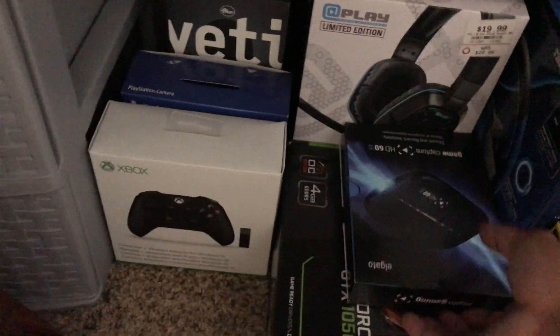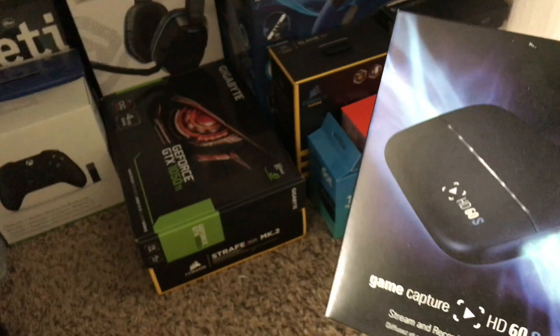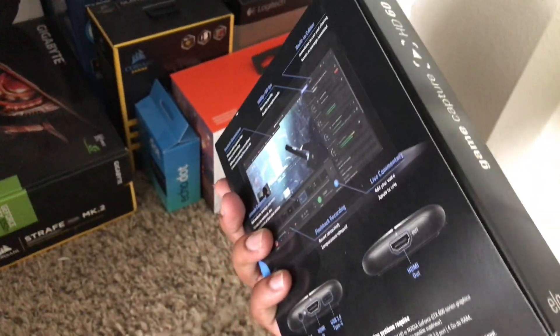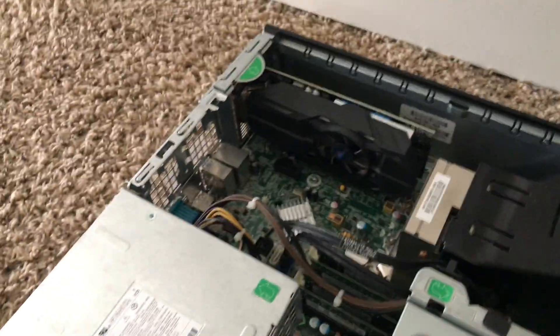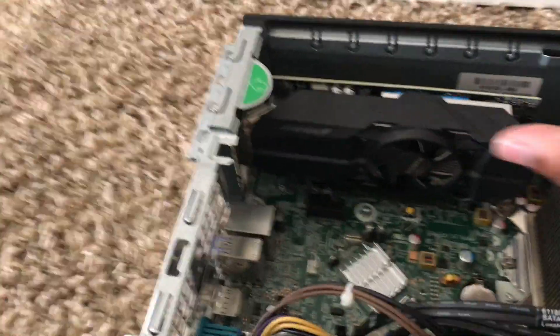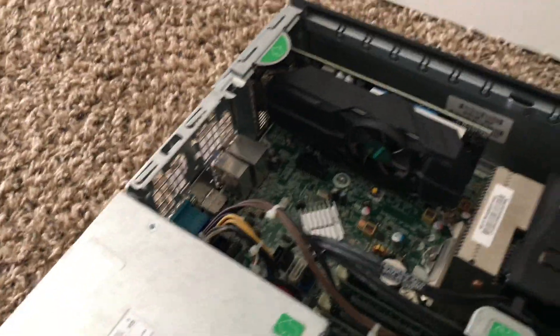With the setup I'm using an Elgato GameCapture HD60S. This is how I record my PS4 gameplay. My graphics card is a Gigabyte GTX 1050 Ti 4GB — I said 2GB earlier but it's actually 4GB. Anybody trying to do this build, you have to make sure you get the low-profile version because it's a smaller form factor. I made a mistake and got the regular one and it was huge, so make sure you get the low-profile. You probably can't find it in stores — I had to order online.